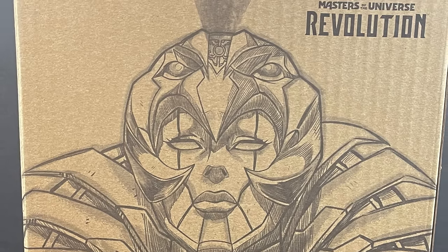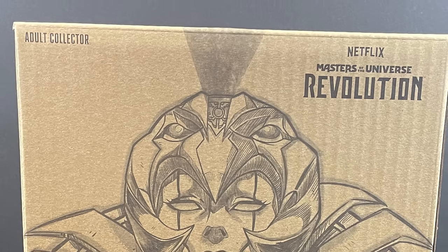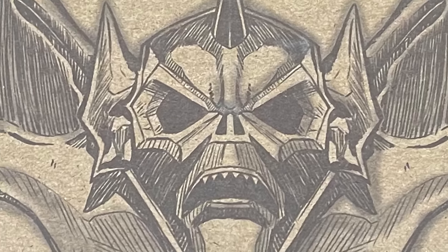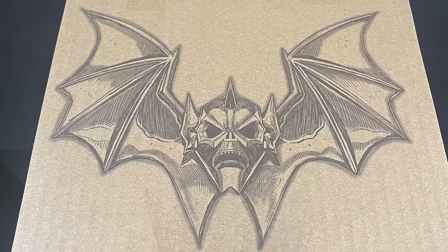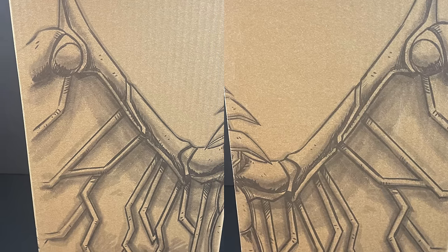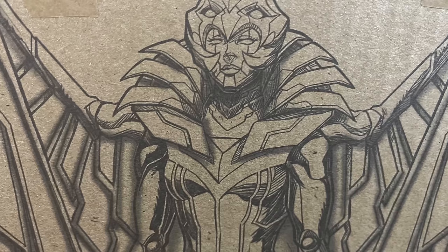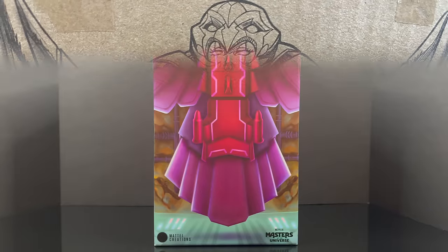This is straight from the upcoming Masters of the Universe Revolution TV show, which will be on Netflix coming soon. It's an early tease, a little look at the figure, which you may have seen at the end of Masters of the Universe Revelations. That epic last two minutes of the first season of the show.